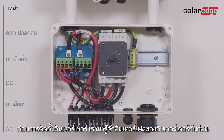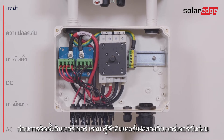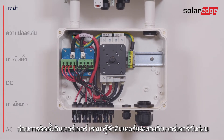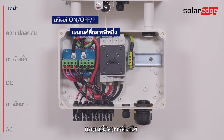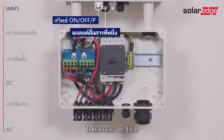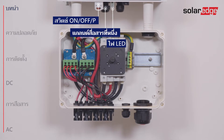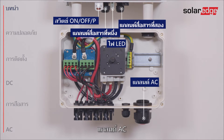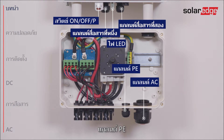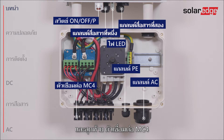Before installing the inverter, let's identify the inverter interfaces located at the bottom of the inverter: the On-Off P-switch, Communication Gland 1, LED indicators, Communication Gland 2, the AC Grid Gland, PE Gland, and the MC4 connectors.